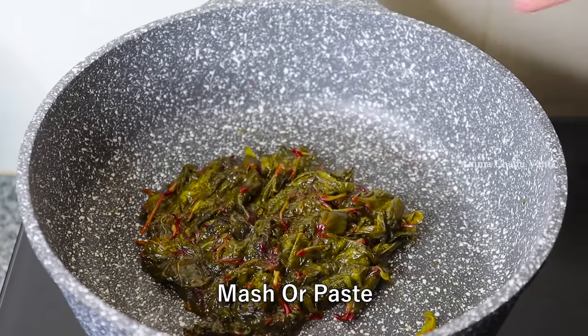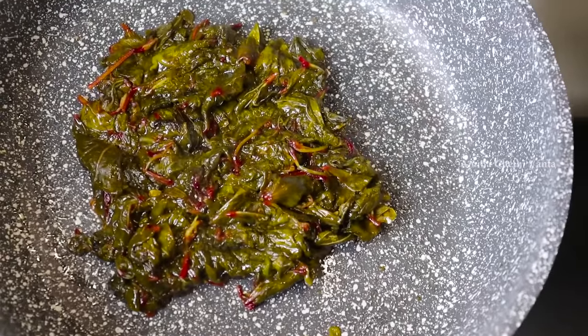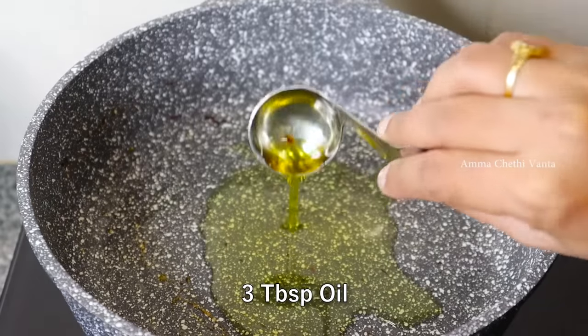Then put a full plate. Then, in this pan, pour 3 tablespoons of oil.